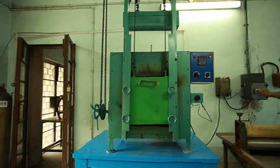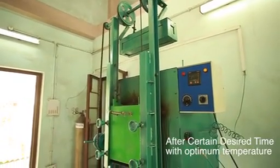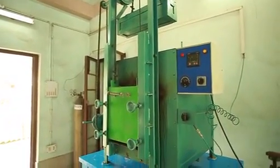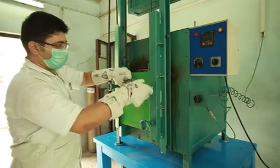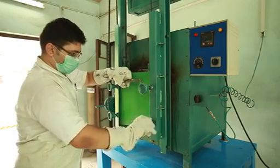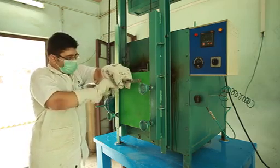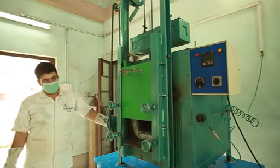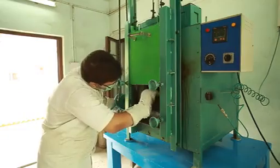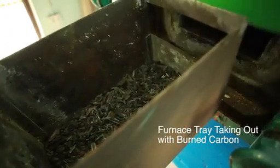The furnace temperature and other setups are set to our requirements, as you can see. After a certain desired time and after reaching a certain desired temperature, we hold the whole reaction, and after that we let the temperature cool down and we collect the activated carbon. As you can see, the jute sticks that we had already kept in the furnace have already turned into activated carbon.